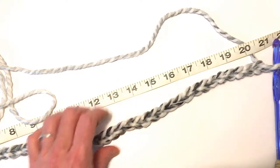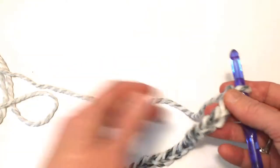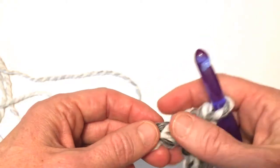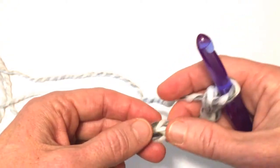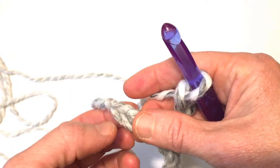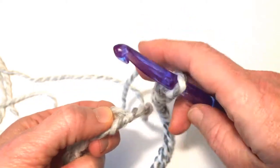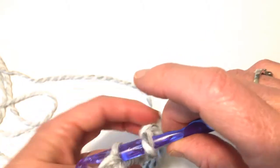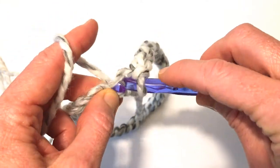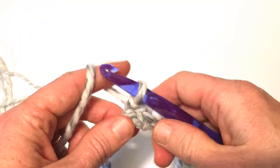Pick the number that you think will work best with your yarn and the length that you want. Once you have your chain done, you're going to go along these Vs to keep your chain from getting twisted all the way to the end. When you get to the last V, turn it around and go into that top thread, tighten up the loop on your hook, yarn over, pull through, yarn over and pull through the loop on your hook — and that's a slip stitch.